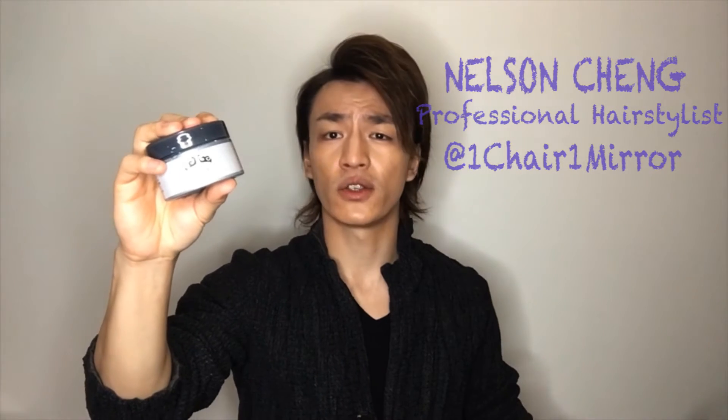YouTube, what's up — Nelson here at One Chair One Mirror. Today I'm going to do a review on this hair wax that supposedly turns your hair grey and silver just by using it.